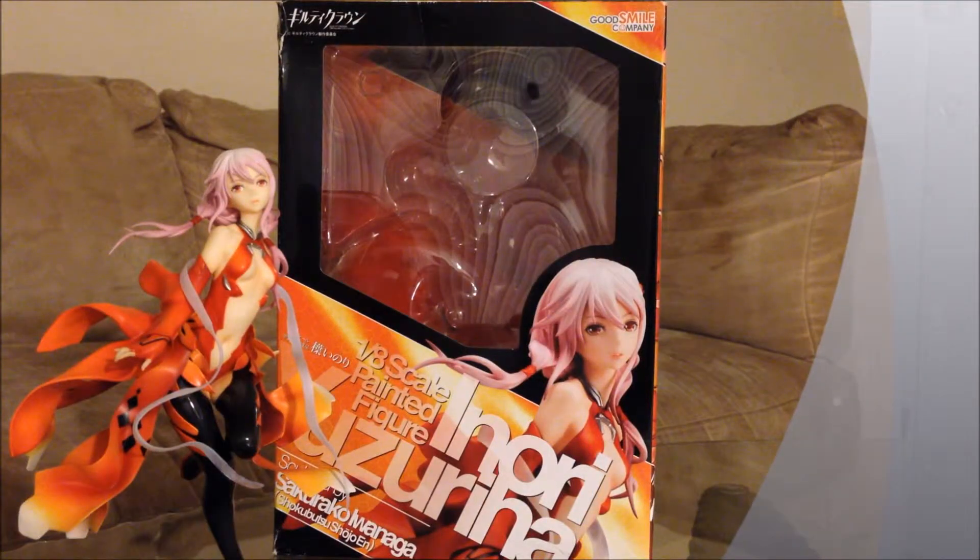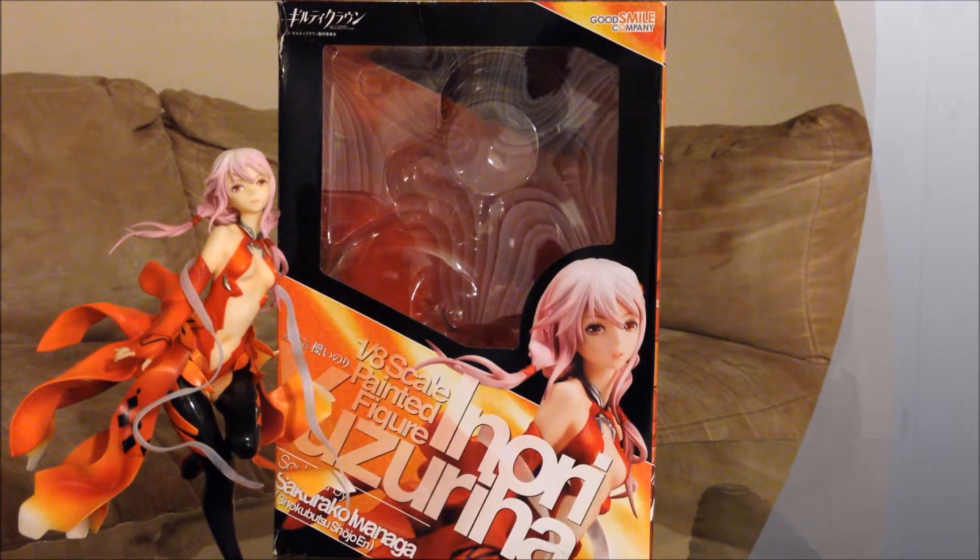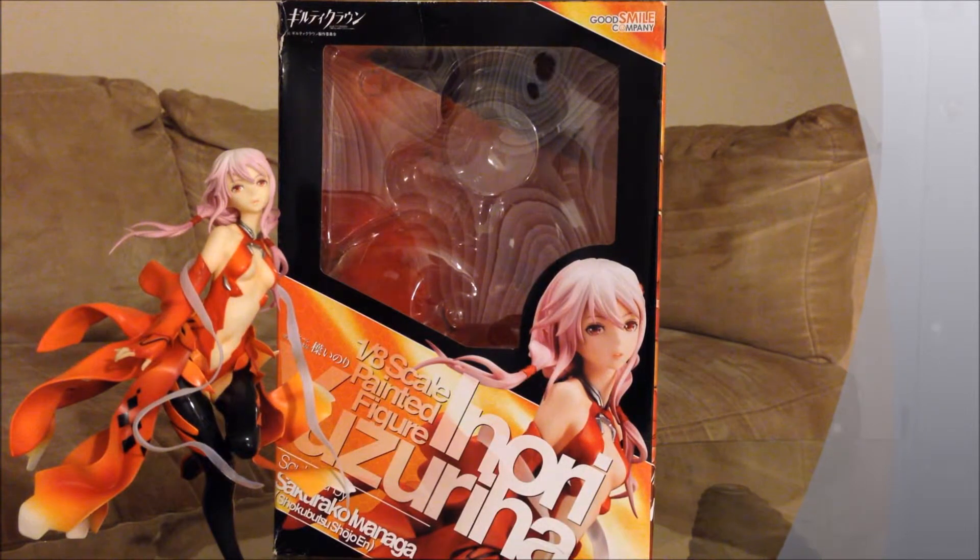It features the box, and you can see that it is decorated really beautifully. At the top left you got 50 crowns, at the top right you got Goose Mountain Company, at the middle you got a window so you can see how the figure looks like, and the bottom is a 1/8 scale painted figure.